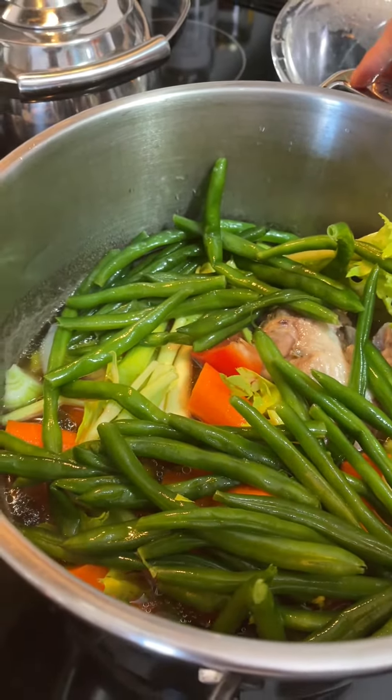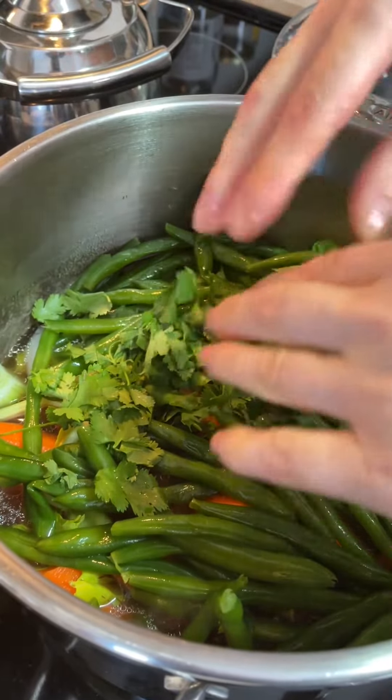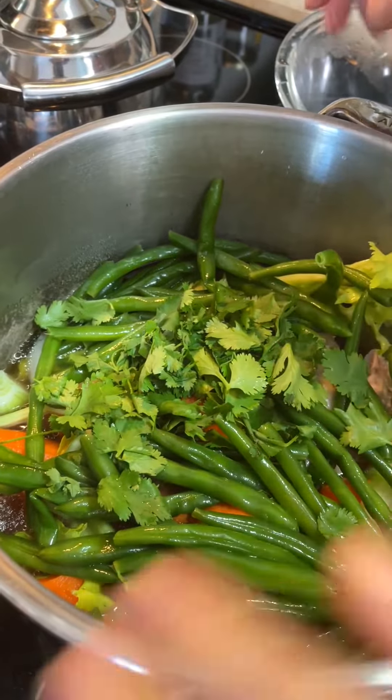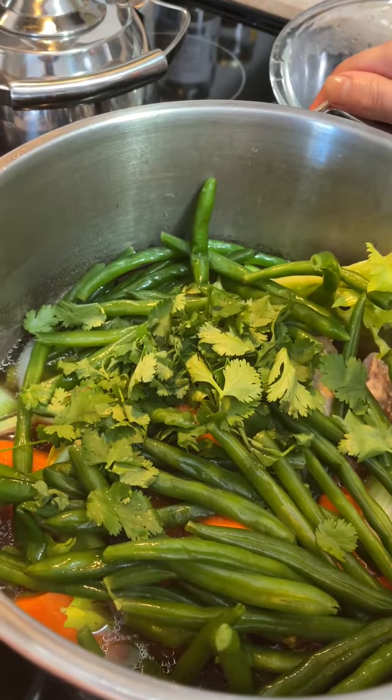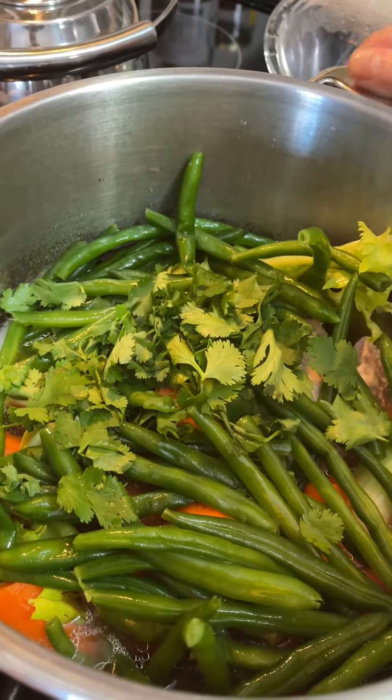Now I'm going to put some coriander in there, pepper, salt, oregano, and olive oil. But I always put olive oil at the end when this is all cooked — I don't cook with oil.